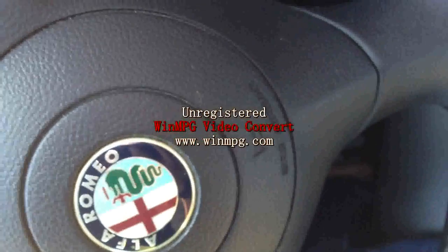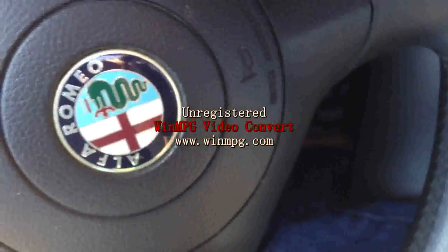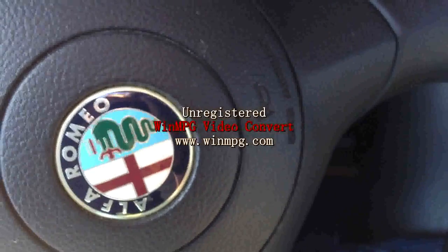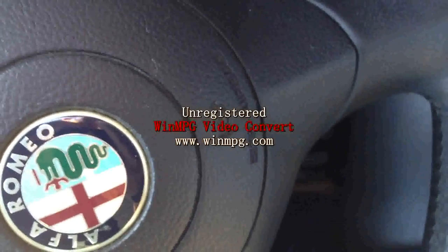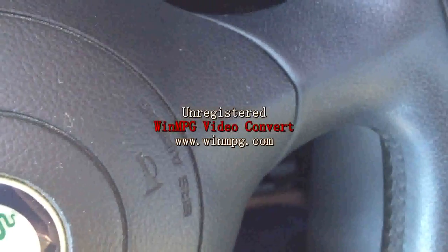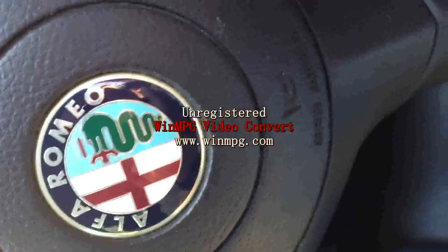Hi everyone. Today I'll show you how to bypass the transponder key from my Alfa Romeo 147. This car I just bought second-hand — they only came with one key. I tried to call the Alfa Romeo dealer and they said it would cost more than four hundred dollars for one key. So it's ridiculous.